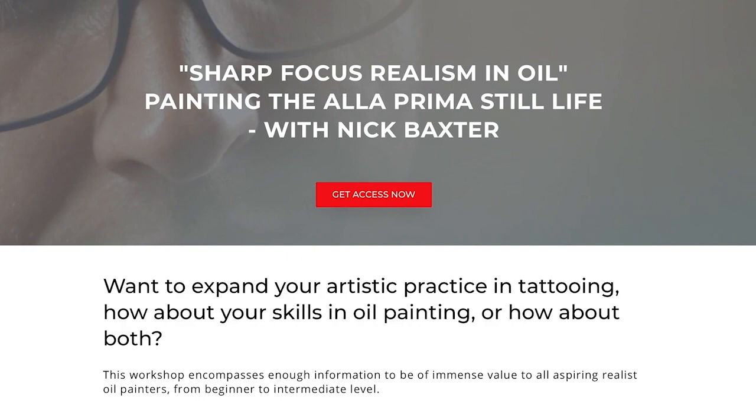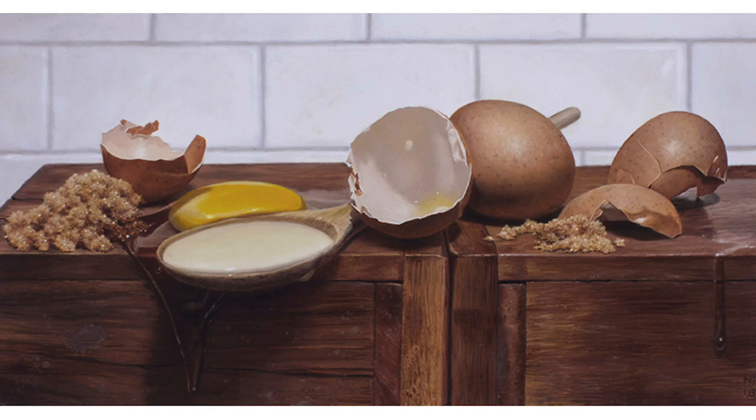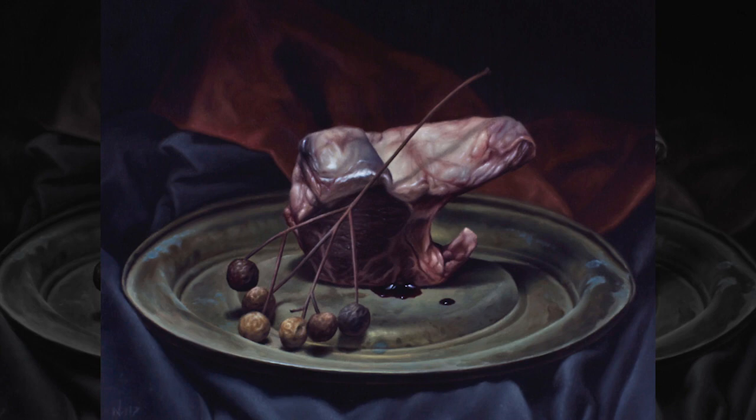It's an 11-module course where we follow Nick — I'm standing right over his shoulder asking questions as he goes — start to finish through his process for creating really hyper-realistic still lifes. It's about three hours long overall, and the reason we're putting this out right now is because during the COVID-19 pandemic we are offering a huge discount on this course.